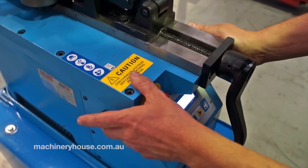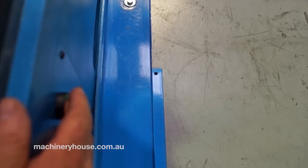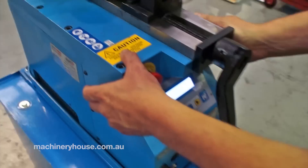You'll notice on the side here that there's a button on the left and the right. They must be pressed at the same time to make the machine operate.